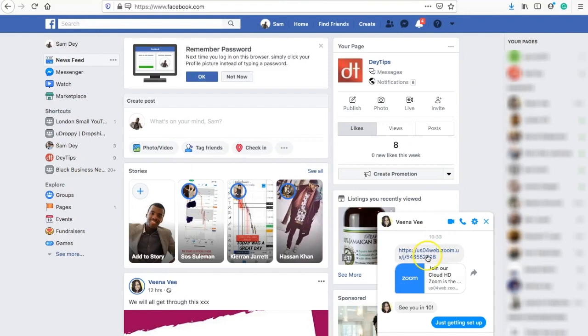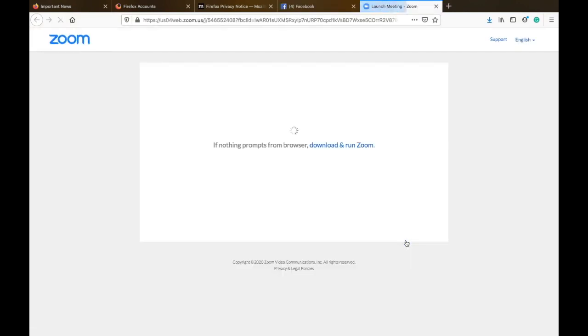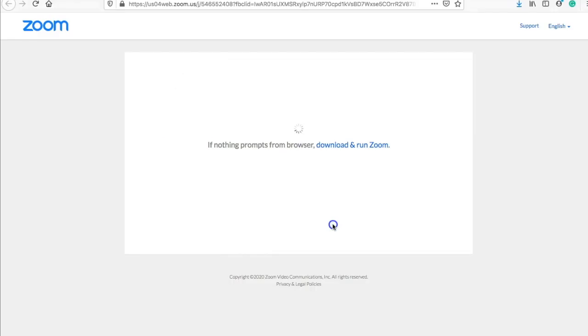Before we get onto the tips on how to look good on a webcam, let's teach you how to join a Zoom meeting. On the screen right now there's a link that I sent my friend which I created in Zoom. When someone sends you that link, all you've got to do is click on it. Once you've clicked on it you'll be taken to a screen where it will either tell you to download Zoom or open it if you've already got it on your laptop. Don't worry if you don't have Zoom installed — it's absolutely free to download.